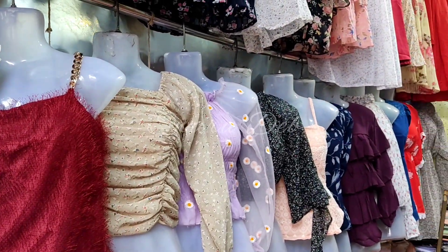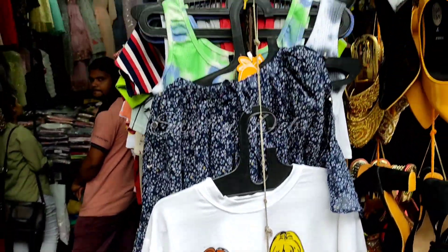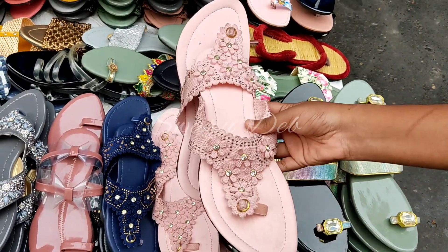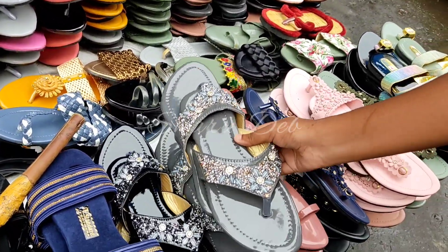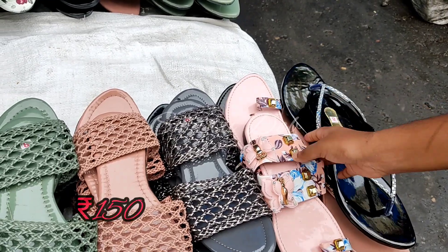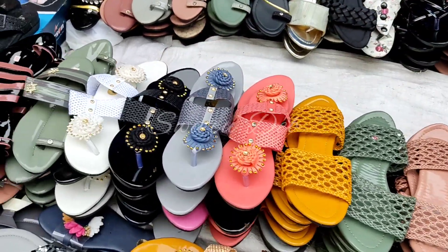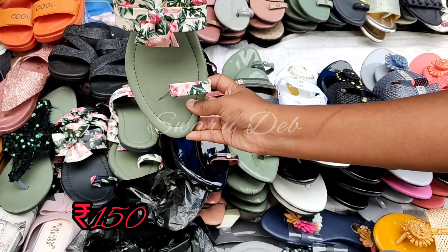There are a lot of tops here and you can see our latest collection. You will get many unique t-shirts and crop tops — the crop top collection is very unique, stylish, and pretty. Let's go to the 150 rupee collection again. There are many flat chappals at Rs. 150 with unique designs. You will get olive green and black color options — all at Rs. 150.